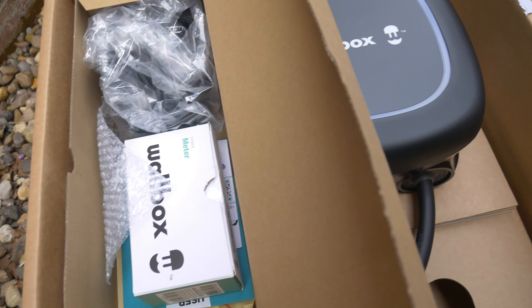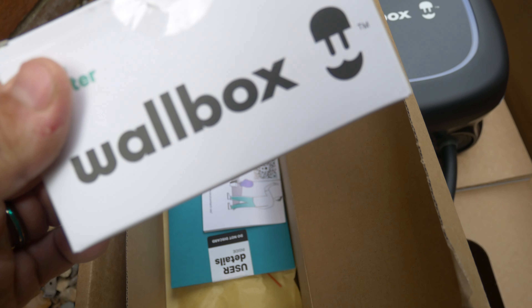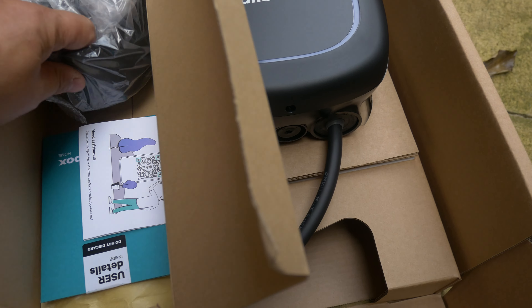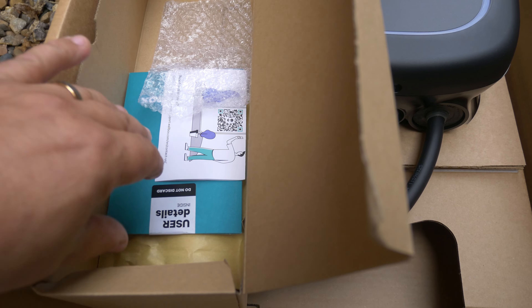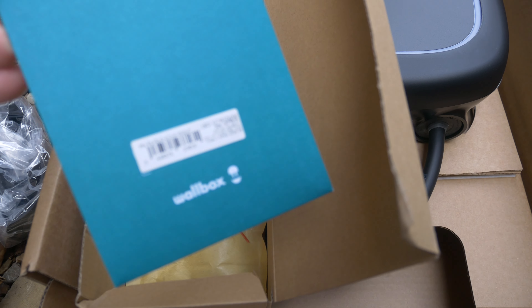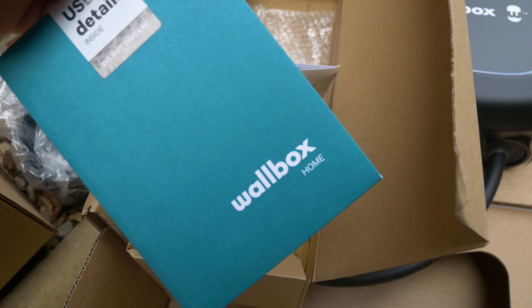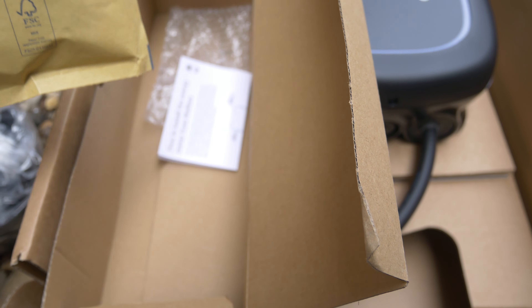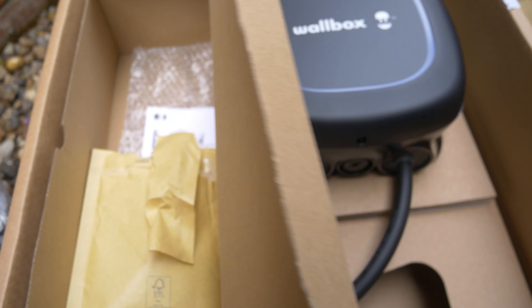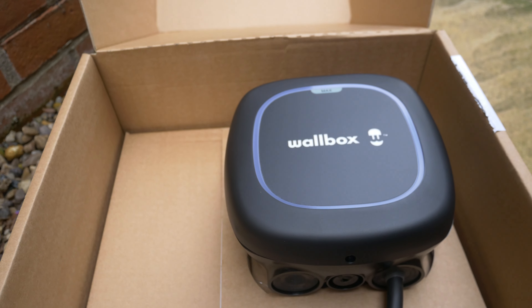We also have a little compartment here with some other bits and pieces - we've got a power meter, we'll get to that later on. We've also got a holding bracket for the tethered lead and some other bits and pieces in here - do not discard, we're going to need this later on as well. We're going to use that all with the app. In this little bag here we've got all the fixings for attaching it to the wall, so everything comes in this little kit. I'm going to keep all these bits together so we know we're not losing any of that.